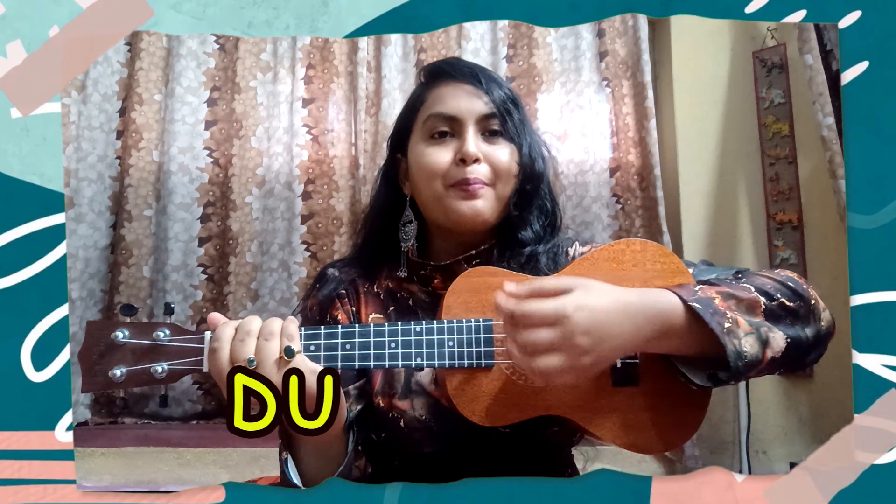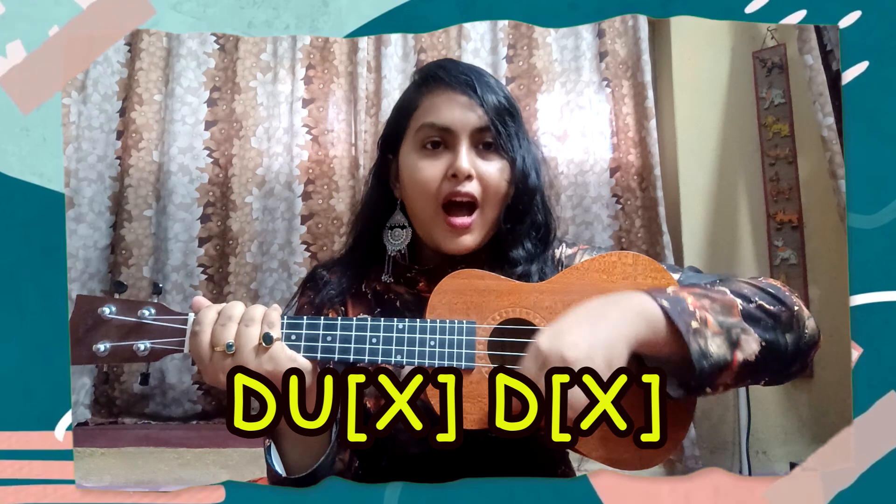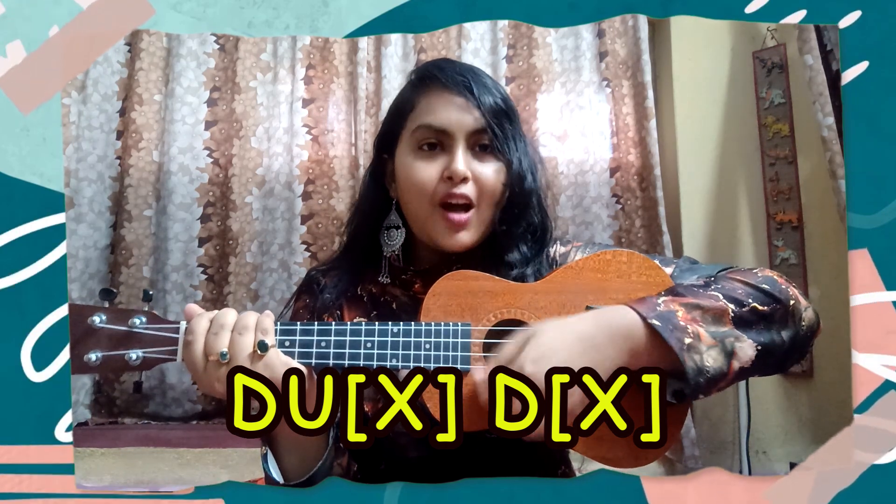Now let's go to the strumming pattern. I use one strumming pattern, and the strumming pattern is: down, up, chuck, down, chuck, down, up, chuck, down, chuck.